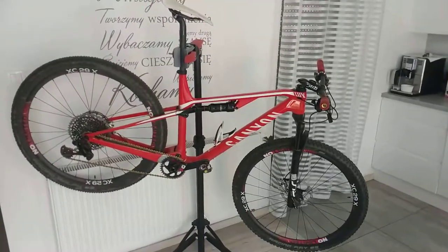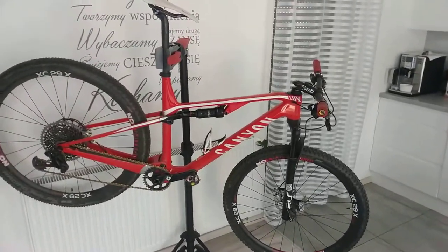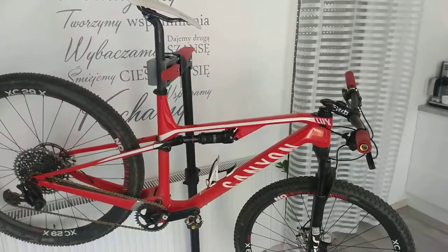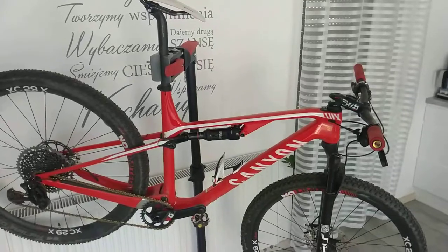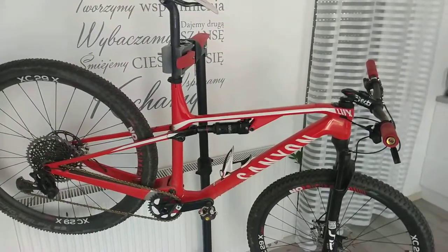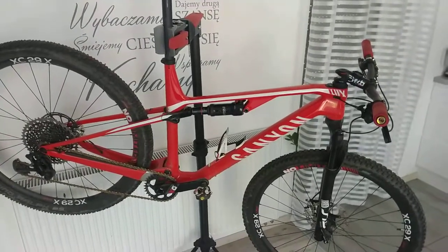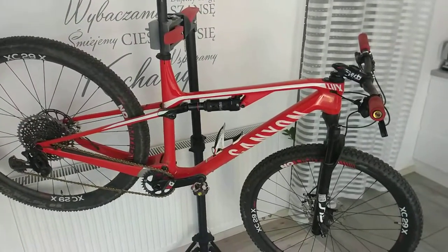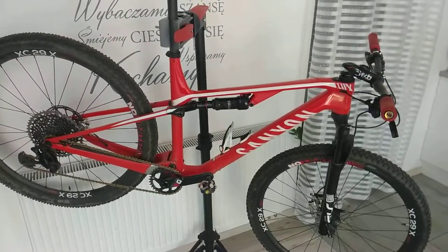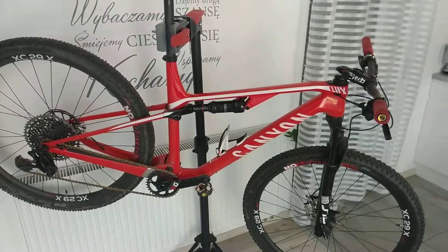Today I'm going to share some details about my cross-country bike. It's a bike I bought about four months ago from Canyon. It came from the Koblenz factory in a box, so I was able to assemble it myself. However, I exchanged many parts, and I'll try to explain why and what benefits they give me when it comes to cross-country races.